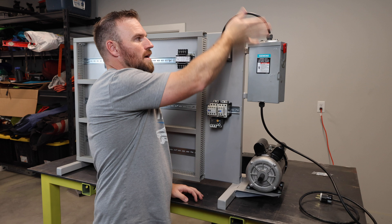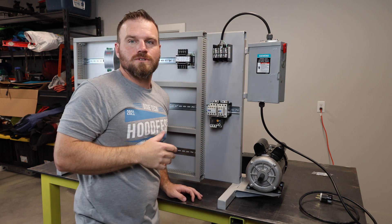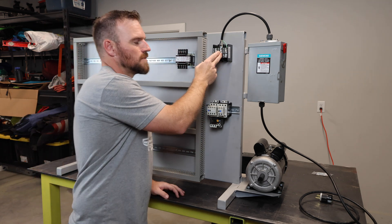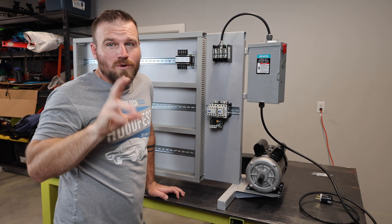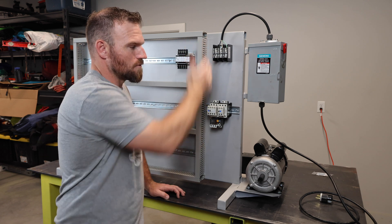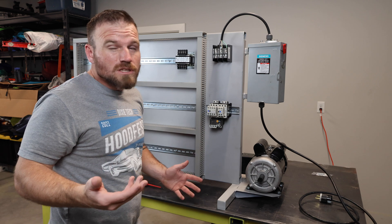After the breaker, the wire runs out to a distribution block. The distribution block is a little more expensive — about $50 — but it gives me the ability to represent the high-voltage side. Even though it's only 120 volts, I can show students how it matches the schematic quite closely.